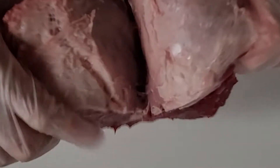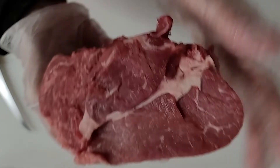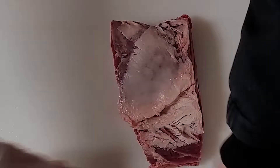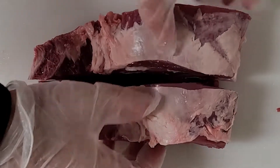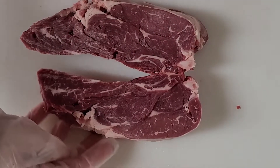It is an extremely tender cut if it truly is a chuck eye. After removing the top muscle that's on top of the chuck eye, you trim it up and then split it down the middle to get two nice steaks. These chuck eyes are good with just salt and pepper or maybe your favorite rub.